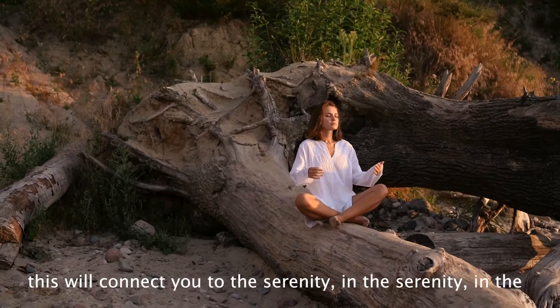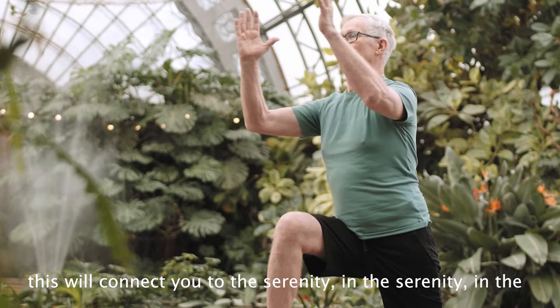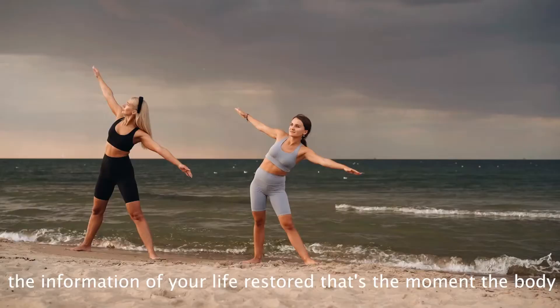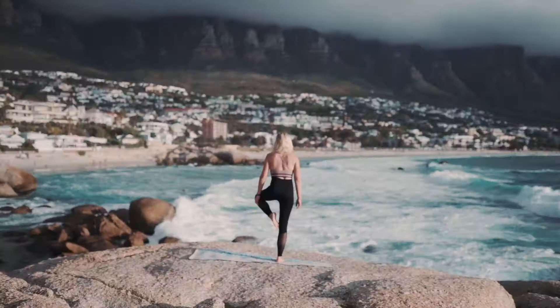You give yourself five seconds to get into that quietness. This will connect you to the serenity, the peacefulness. Chinese call it Kong. You get every bit of the information of your life restored. That's the moment the body is healed.